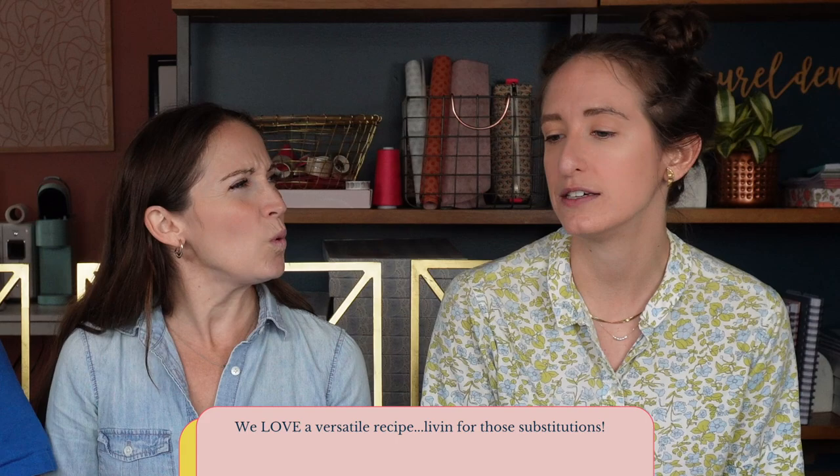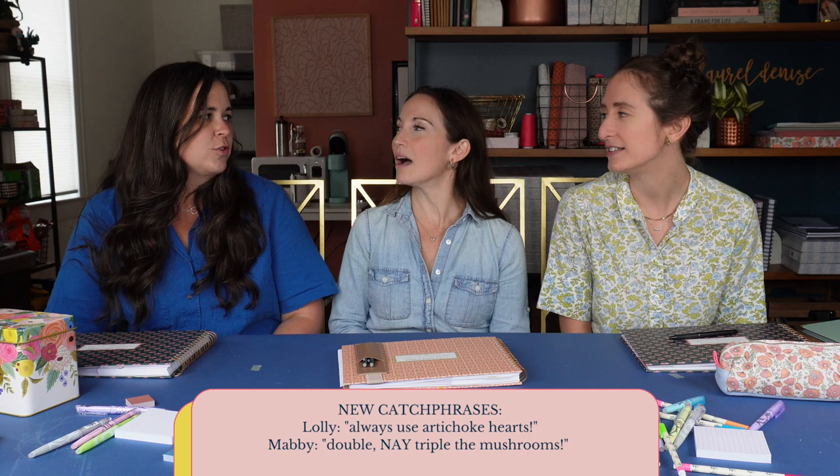The last time I made it I used chickpeas and didn't have mushrooms so I used artichoke hearts. Always use artichoke hearts — and double the mushrooms, at least double. My kiddos are really into the smash burger or smash taco trend, just because we have a big smasher. They like that one — they can do it.